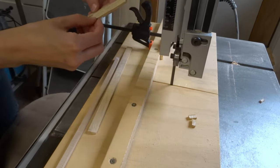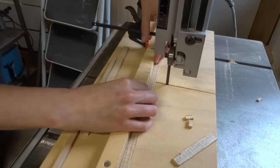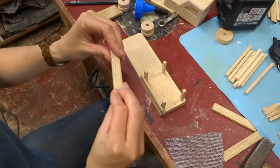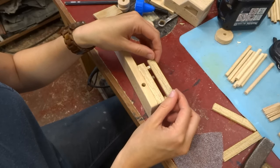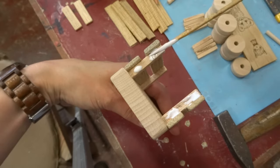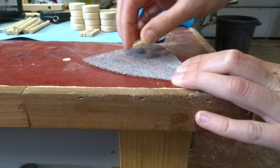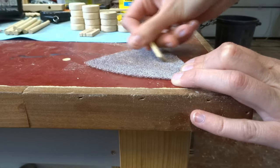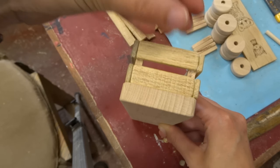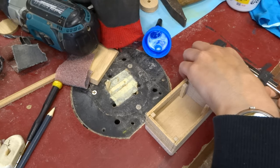I had some thin strips laying around from one of my previous projects, so I decided these were great for the fences of the pickup truck. Glue the little slats in place, and of course before you glue them on, sand the edges smooth. Now we can glue the body in place — I'm using some scrap pieces at the sides so I can be sure I'm gluing it in the middle.